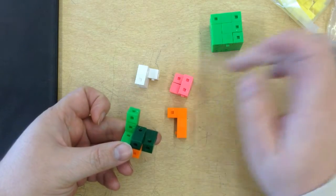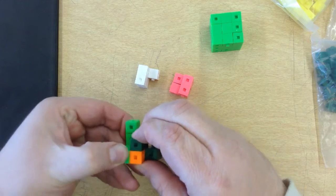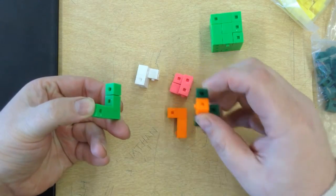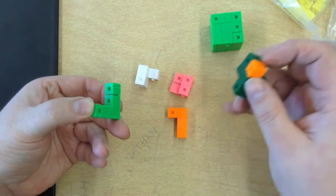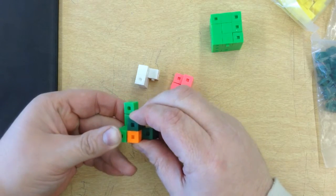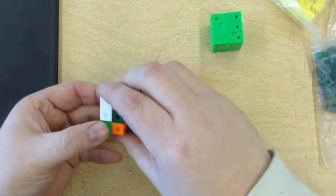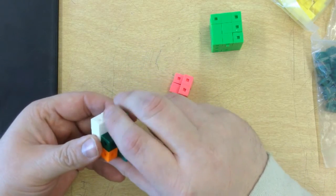You can see the white is a shape, the pink is a shape, the green right here is a shape. Now obviously my orange piece came off, but you get the general idea that when I assemble these different shapes together it makes a complete interlocking puzzle cube.